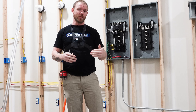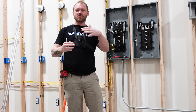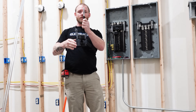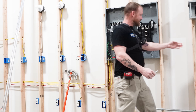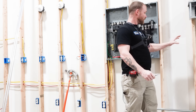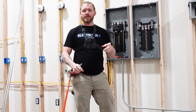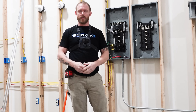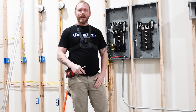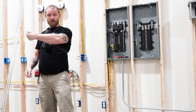Typically I'll bend a three-point saddle for smaller stuff — like if you've got a three-quarter, one-inch, maybe even a two-inch obstruction like a piece of conduit on a wall. But the larger an object that you get, the harder it's going to be to get that three-point. So having a four-point saddle — usually if you're talking like above three-inch, maybe four-inch — you're going to want to offset over it and then do a four-point saddle and offset back.